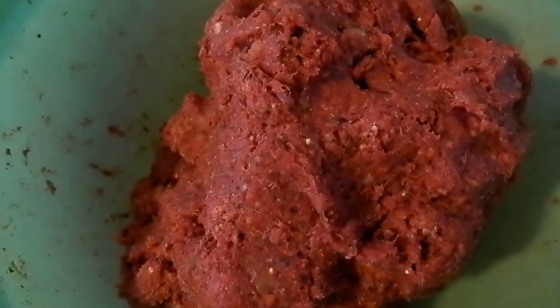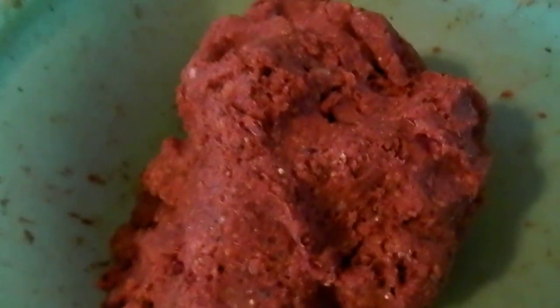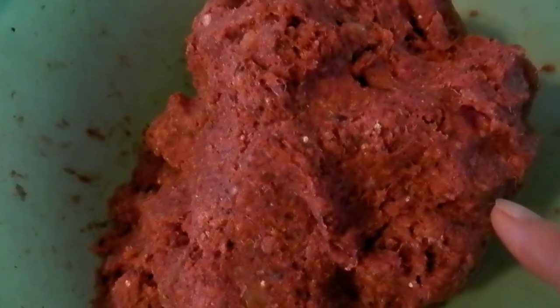I'm making beet balls today. It's November the 18th, 2018, and this is beet pulp and carrot pulp to get this color so that it looks sort of like meatballs.